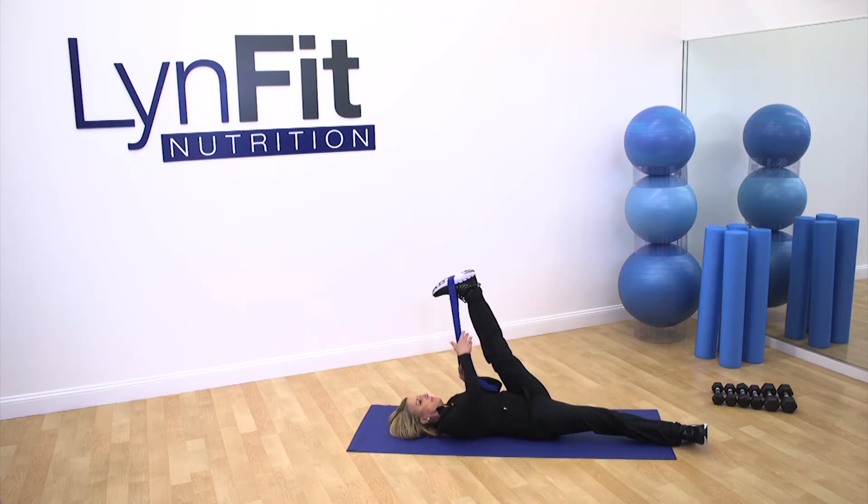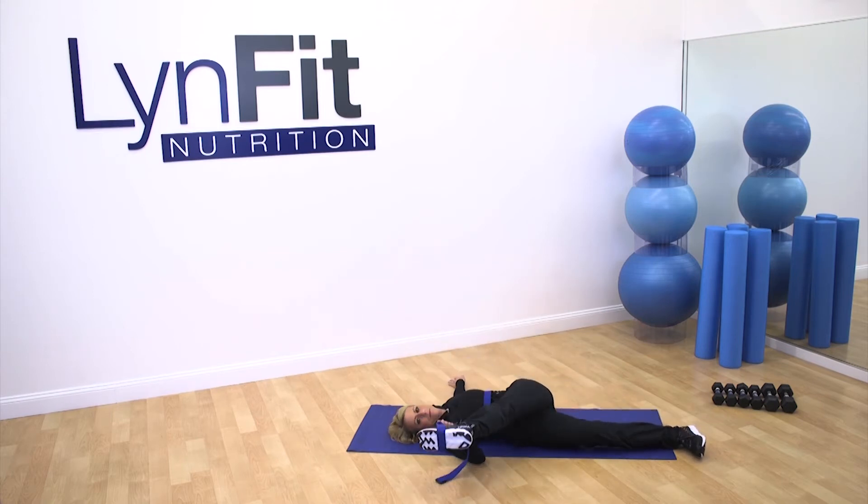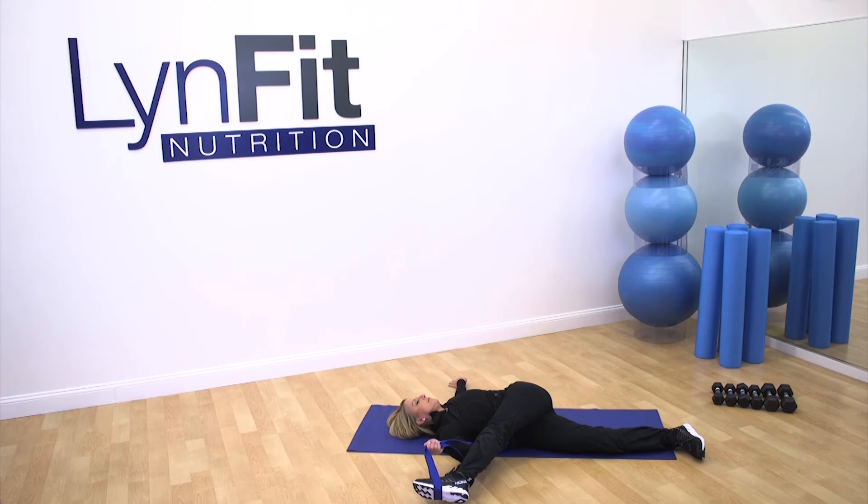Now we're gonna cross that leg over the body. Warning: this is the stretch that hurts — may not look like it hurts me, but it is. Holding the strap on your foot allows you to really stretch this leg. Do gentle pulses.